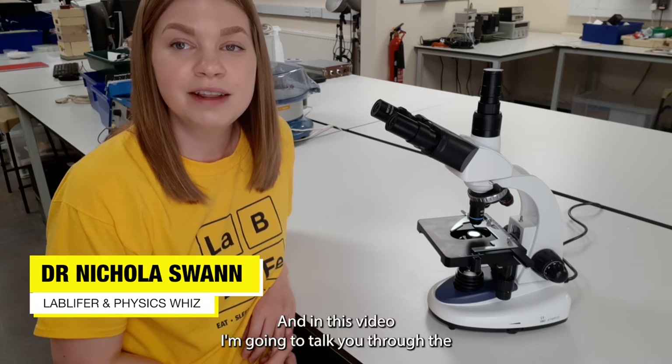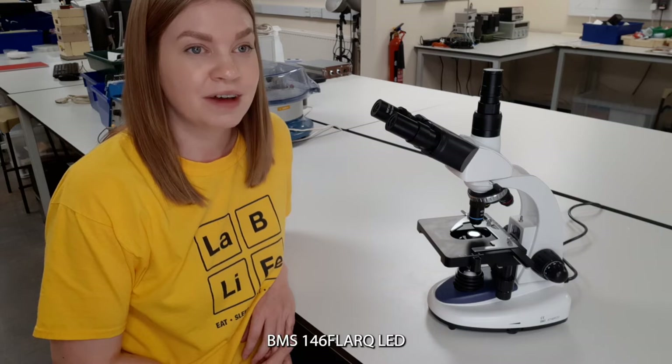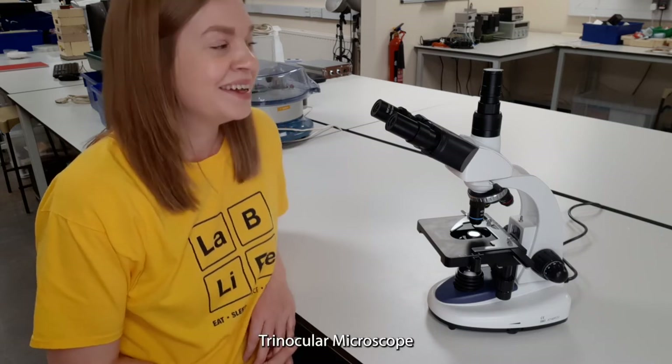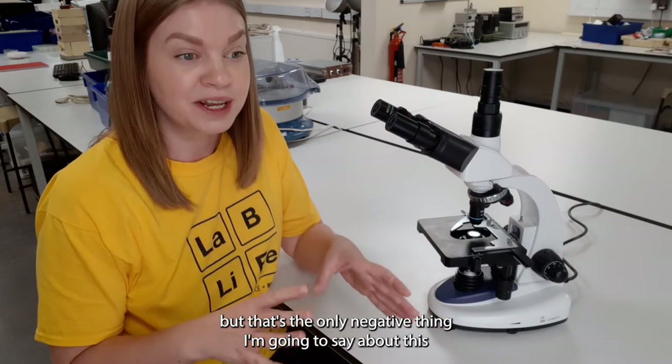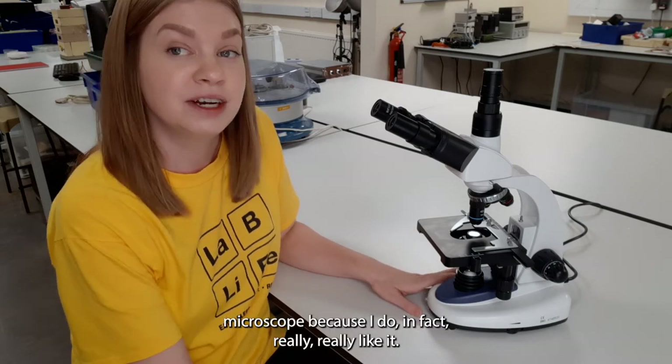Hi, I'm Nicola from LabLife and in this video I'm going to talk you through the BMS146FLARQ LED Trinocular Microscope. The title of this product is super complicated but that's the only negative thing I'm going to say about this microscope because I do in fact really really like it.